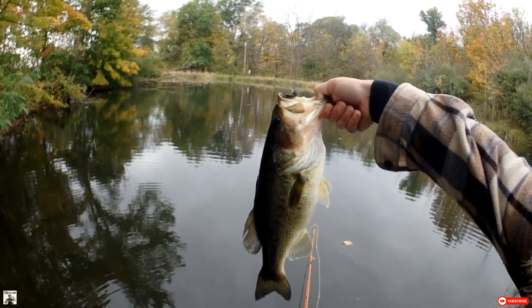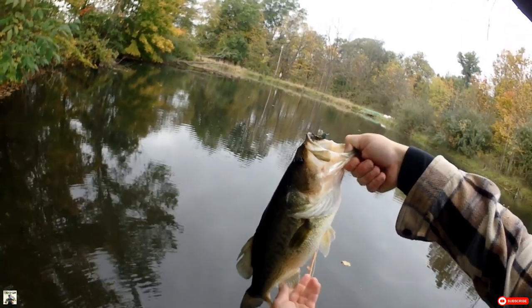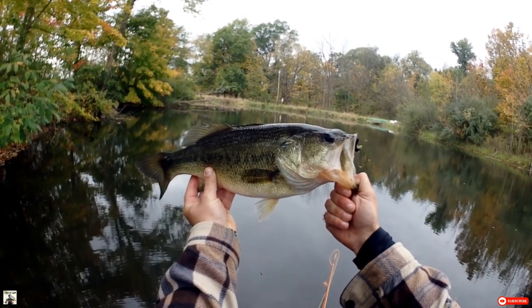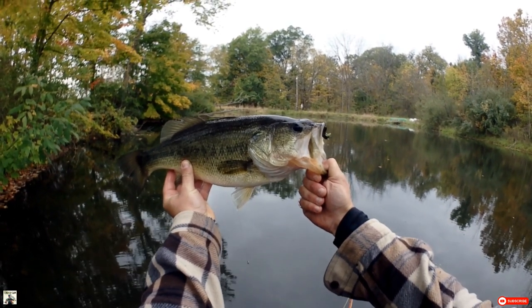Just goes to show you, the big flies don't always get it. I saw a lot of small bluegill in the shallows, and that bass got it. He hit it so hard and put up such a great fight for a largemouth. Man, what a fish.